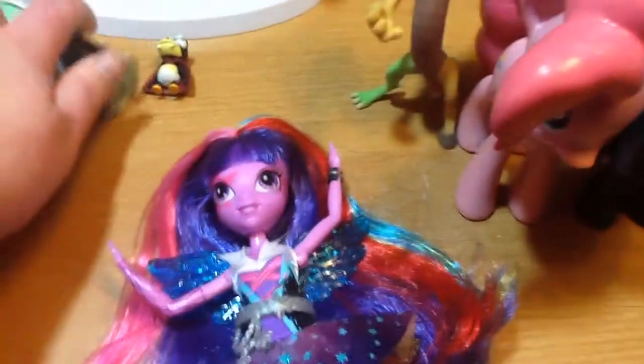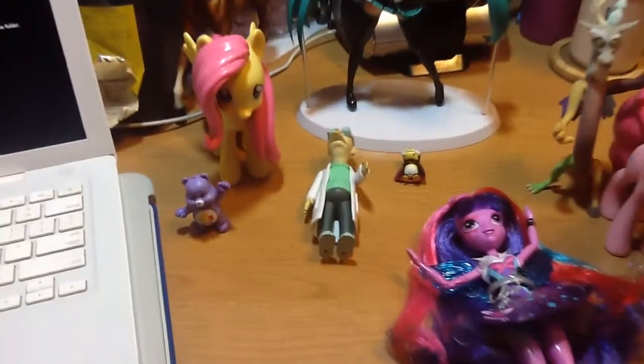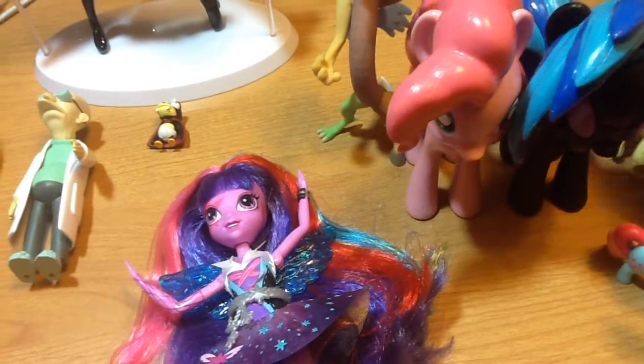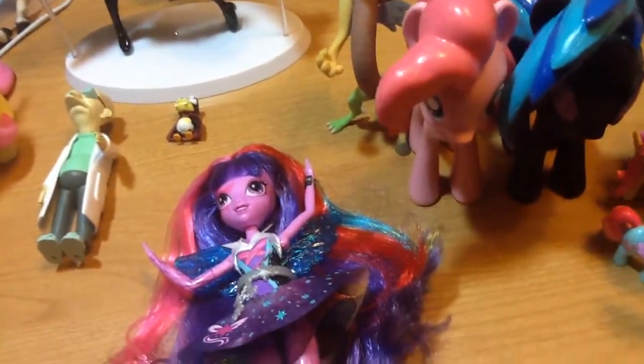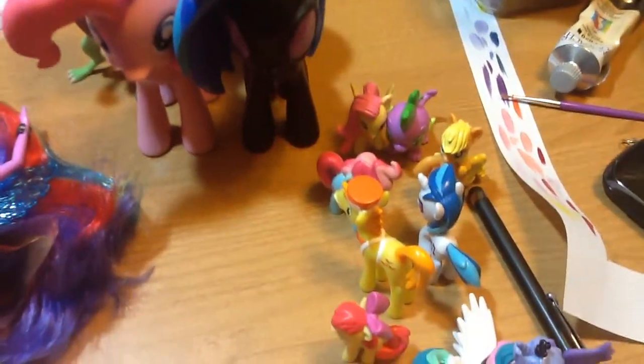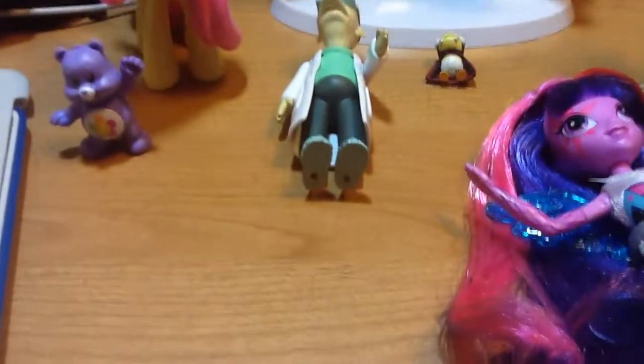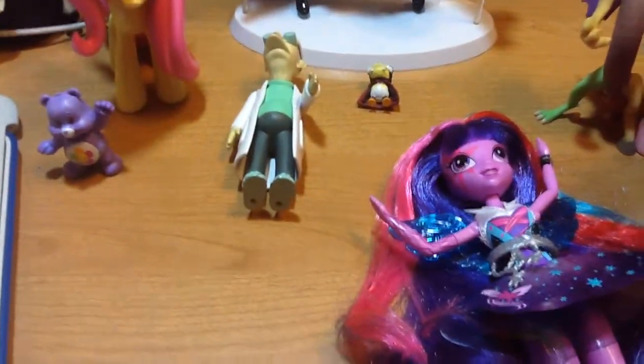Now, that's everything. I'll just show it all to you again — turn a little Fluttershy around if I can. That is my Christmas haul for the 2014-2015 season. I hope you all had a great holiday season. So long.